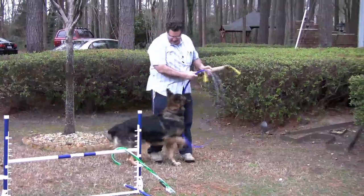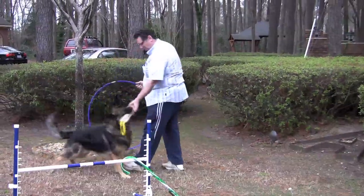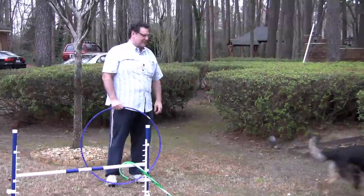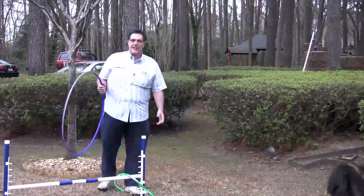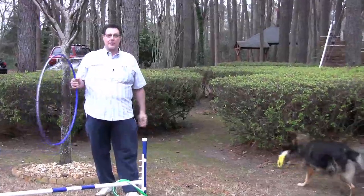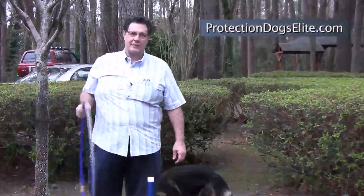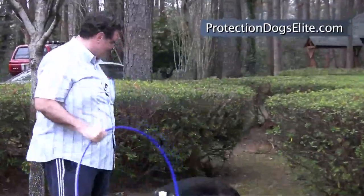All right, so you give him something to go after. Good boy! There he goes with the toy. Eventually you can get him jumping really high through the hoop and it's a lot of fun. Keeps him busy, keeps his energy down, and increases the bond.